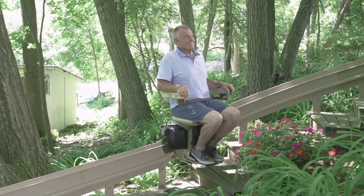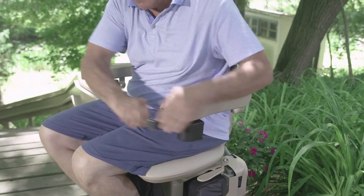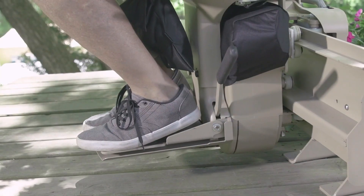Effortlessly go up or down an outdoor curved staircase with a Bruno Elite, the best-selling outdoor curved stairlift in North America. Designed to endure harsh weather, the Elite delivers year-round performance.